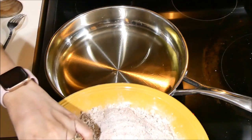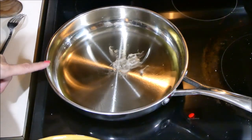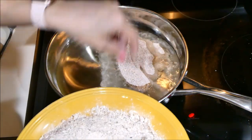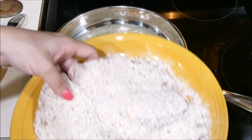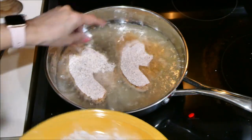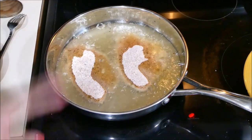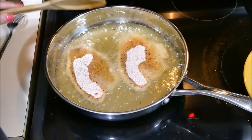Another way to test it is to put just a little bit of the mix in the oil — if it sizzles, it's ready. Grab your fish, dust it off a little, and place it in. You can see how the fish still pops up on top — that's how much oil you would put. We're going to let these cook and I'll time it for you.